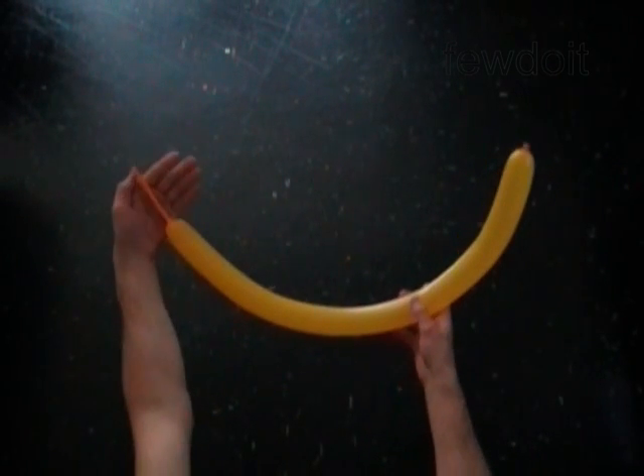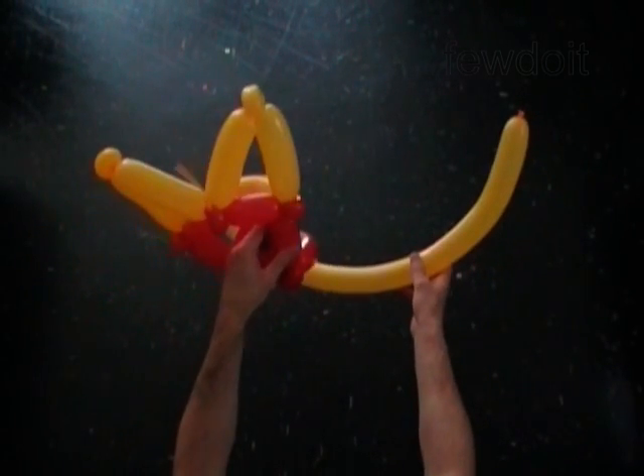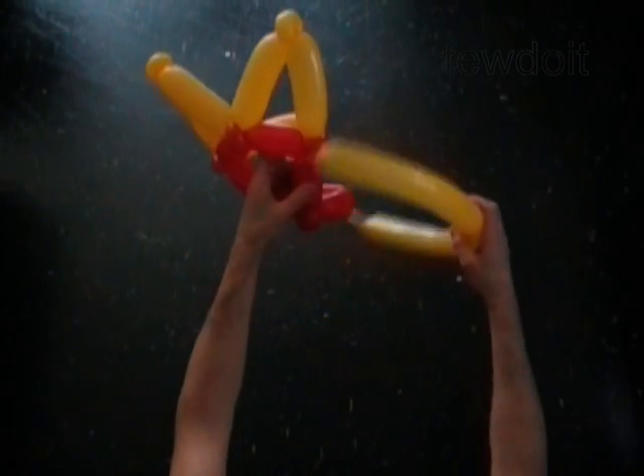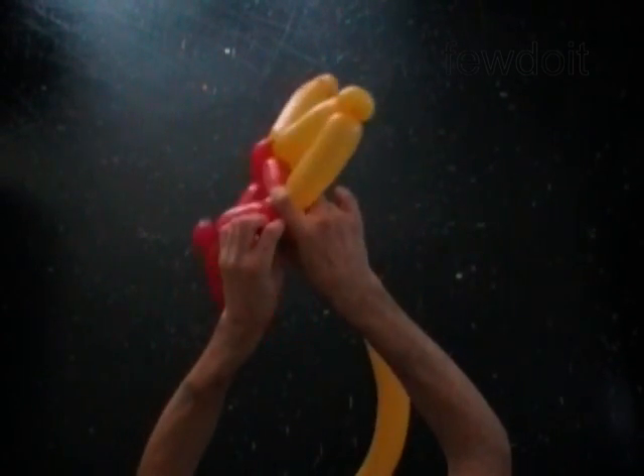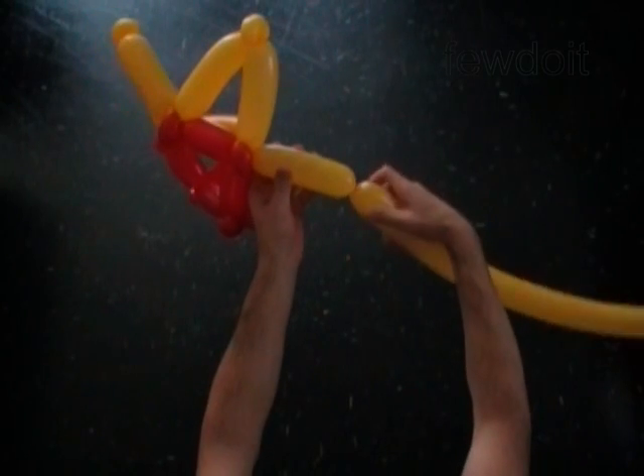The rest of the red balloon is the twelfth bubble. Inflate the second yellow balloon leaving about three inch flat tail. Tie the nozzle of the second yellow balloon with the end of the first yellow balloon — it will be around the second red one inch bubble.